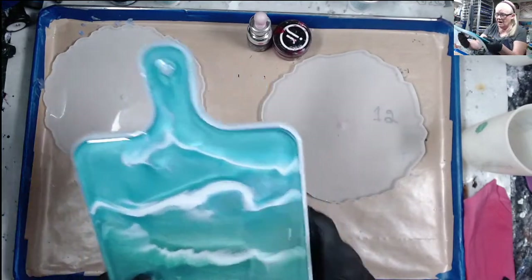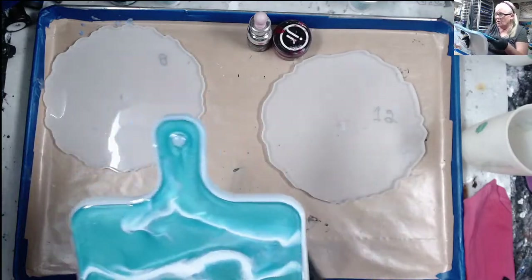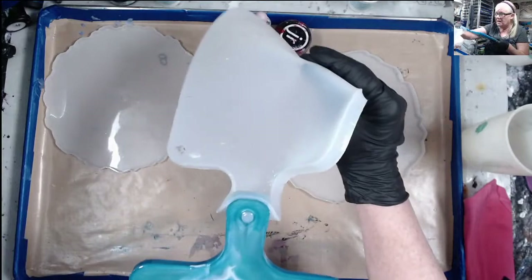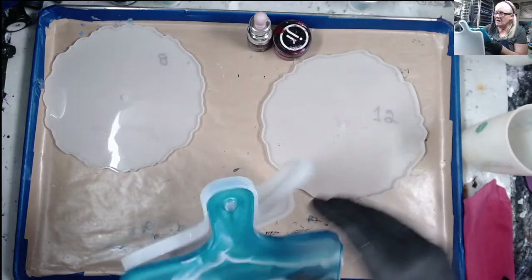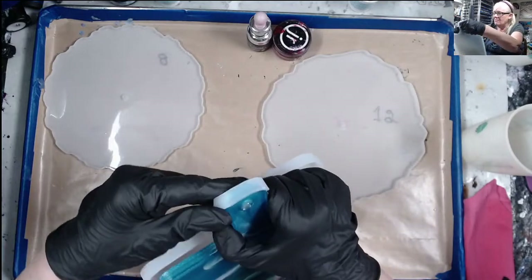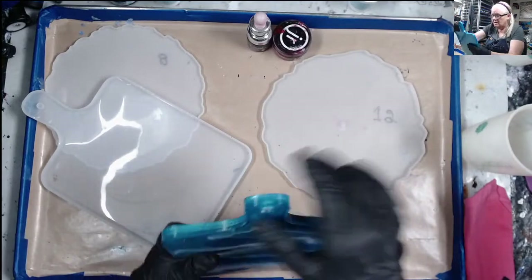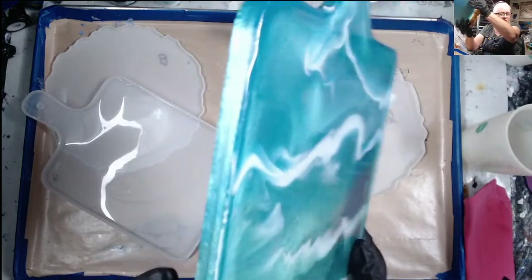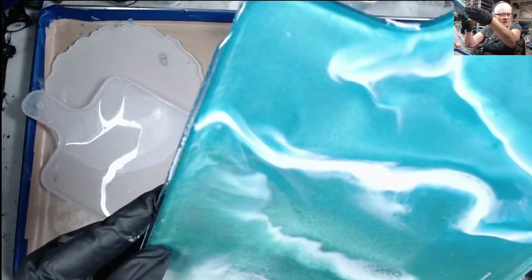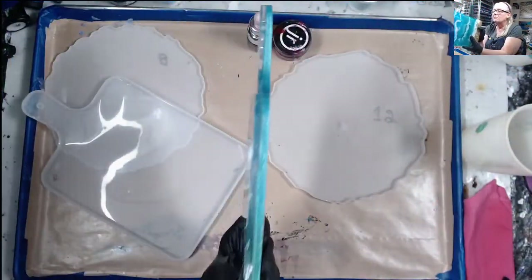I'm absolutely loving these — they are very thick. This took over 16 ounces of resin. I'm going to have to sand that hole away a little bit because it got covered. But look at how thick this little baby is!